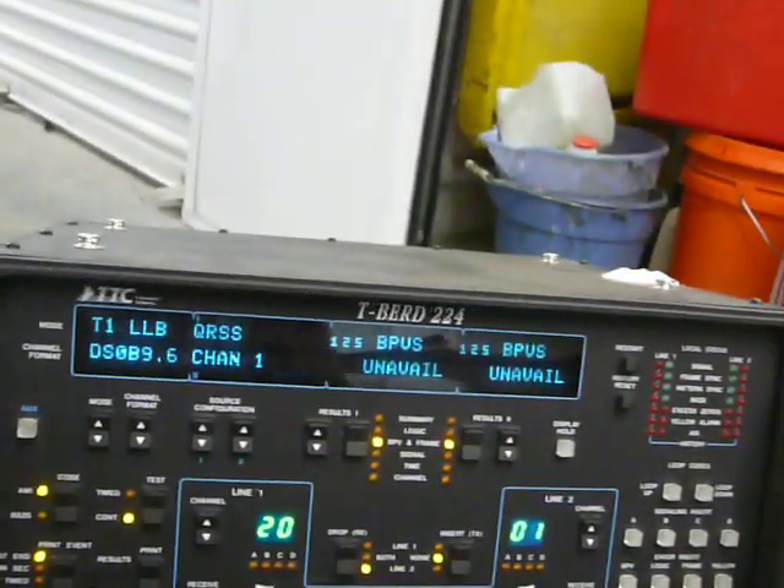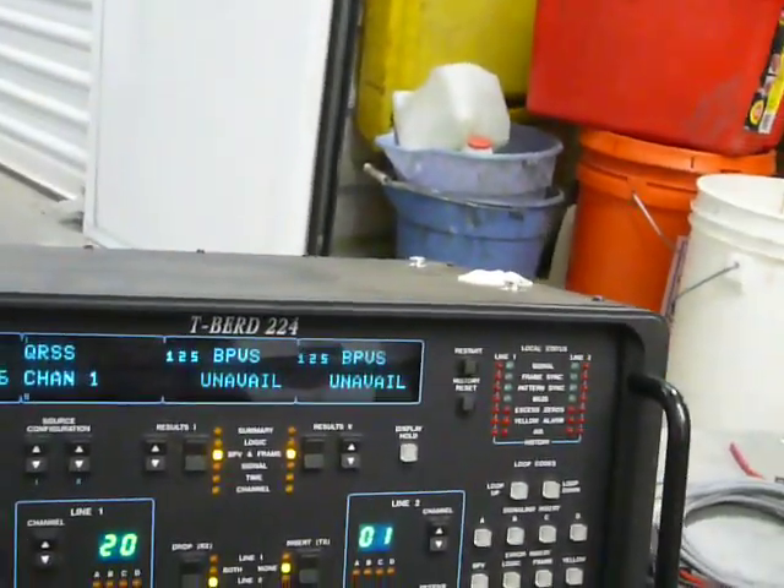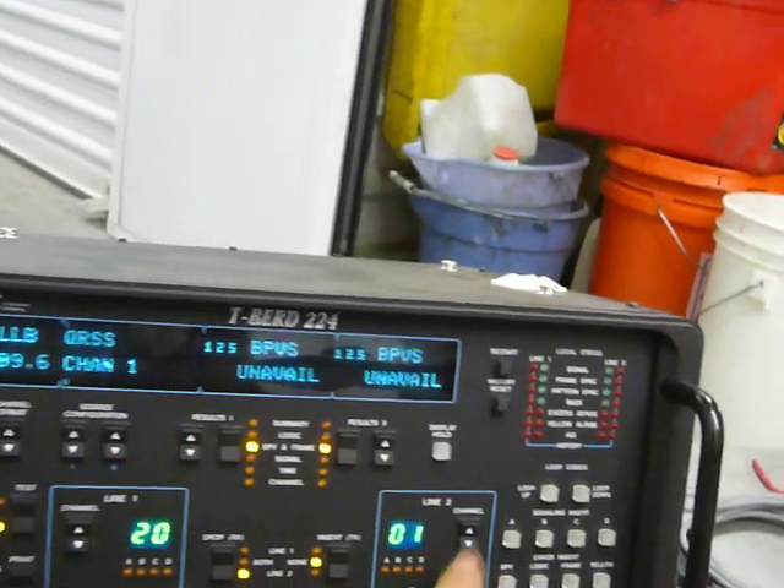I have no idea what all these buttons do, I'm sorry, but that's the way it is.